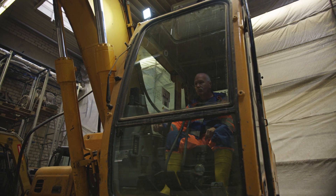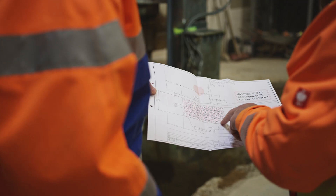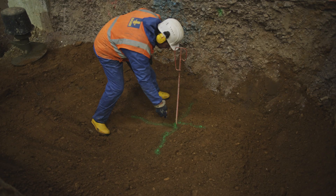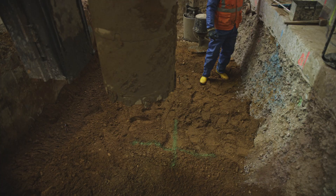This is how the replacement boring works. With the aid of the bore grid plan, the specialists from Bauer Umwelt precisely determine the coordinates and depths of the individual boreholes.